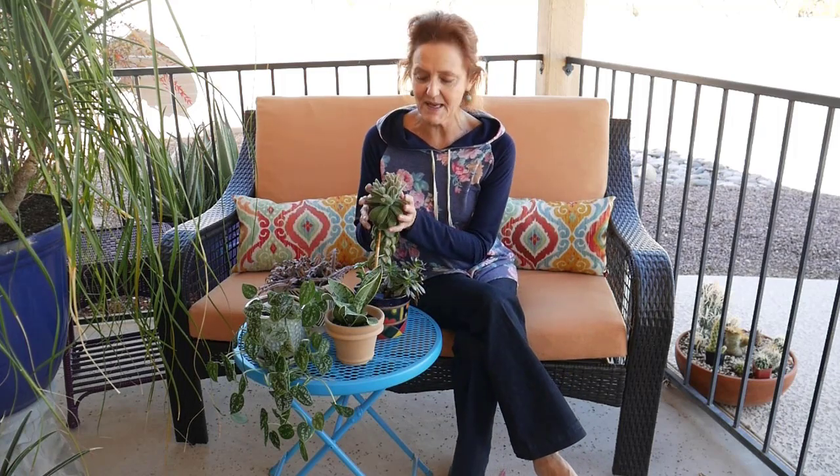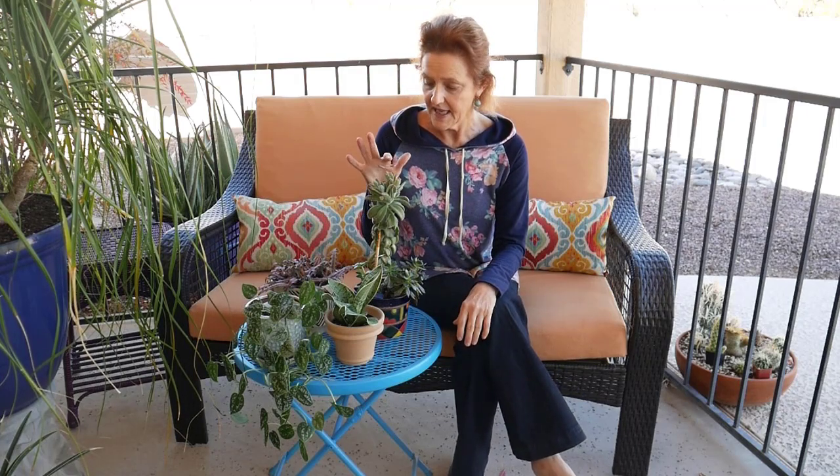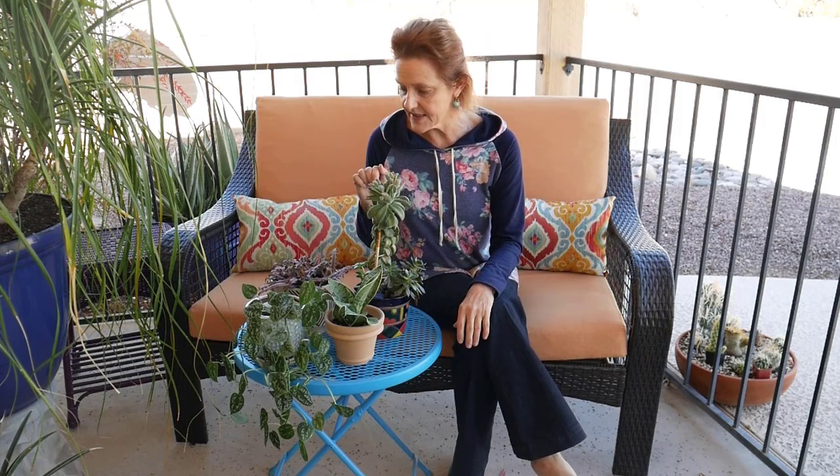I have some of my green friends out here while I'm doing this video so you can look at them. This is my panda plant here. I'm going to be doing a series on growing succulents indoors, which are very easy. This is a snake plant, satin pothos, and this is a cryptanthus or earth star. All of them are very easy care.